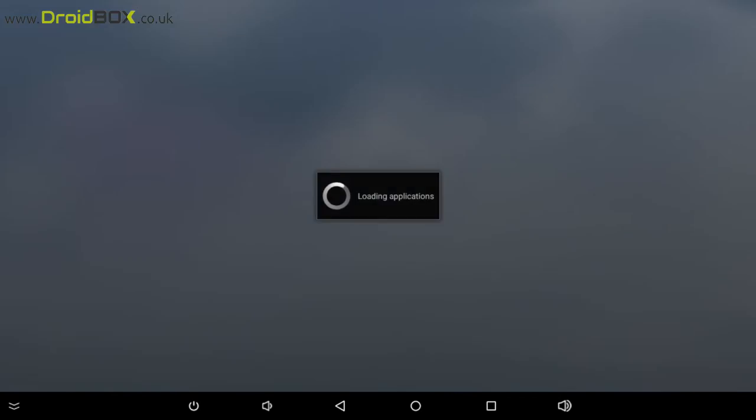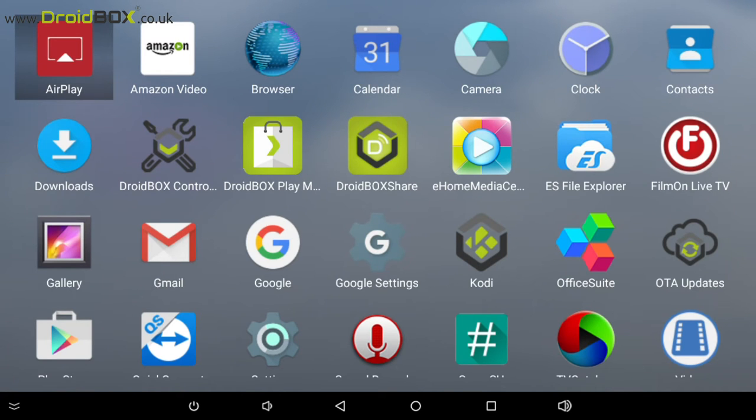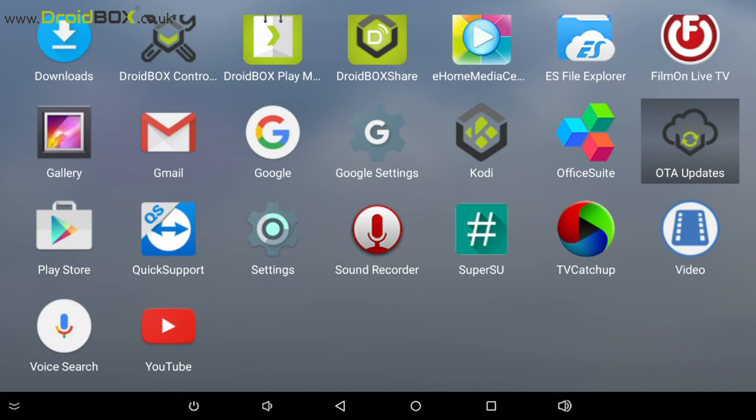Apps include Airplay, which is used for streaming from your iOS based device. You've got web browsers and software such as the Droidbox Control Centre, Market, and Droidbox Share. The Droidbox Q8S comes with Kodi 15, but you can of course update it to the latest version 16. Other software includes OTA updating software, the Google Play Store, Quick Support, sound recorder, TV catch-up, and YouTube.